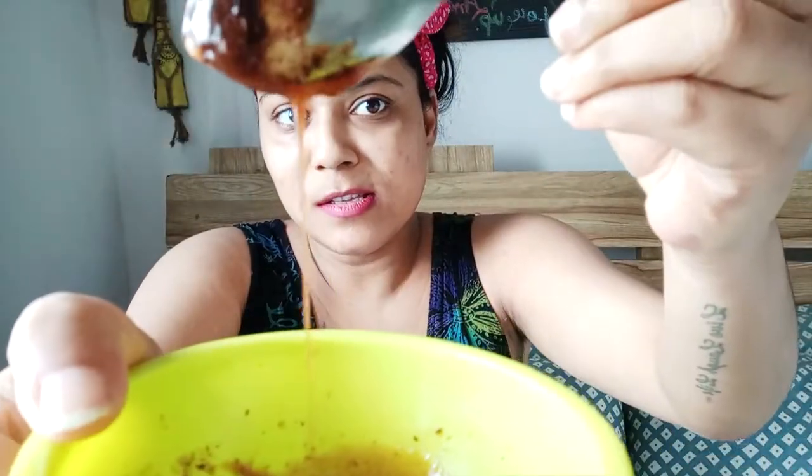Actually my face has become so dull in this lockdown — I can't go to the parlor and all. So I just lost my glow. I got a lot of bumps, blackheads, whiteheads, so many things. Oh my god, I look so bad without makeup. So the consistency should be like this.